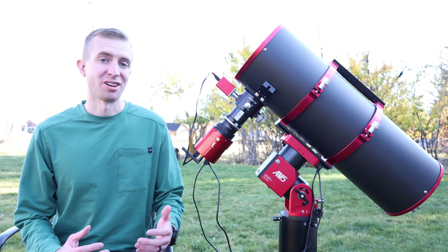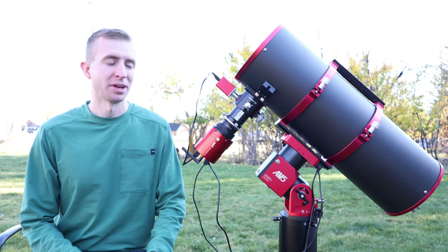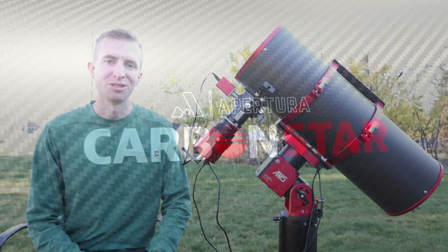Hey everyone, this is Cody coming to you from my dark sky site, and today I'll be reviewing the Apertura Carbon Star 200 Imaging Newtonian.